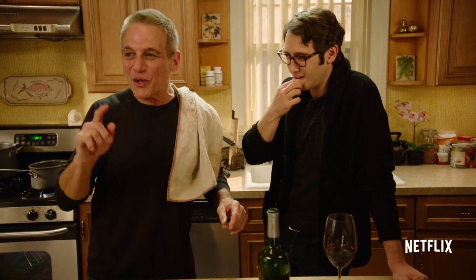My friend says to me, 'Tony, do you realize you're doing a show with Josh Groban? He's fighting and you're singing.' That's the topsy-turvy world we live in on The Good Cop.